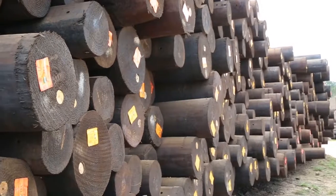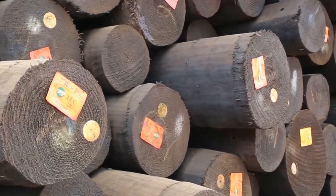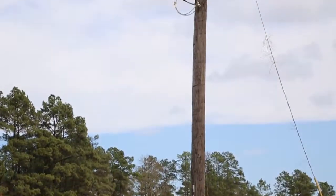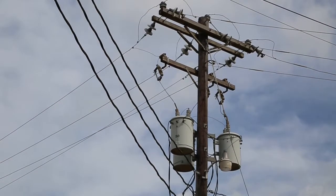If a pole meets all physical and treatment requirements, it's ready for shipment to your electric cooperative where it's installed to support power lines in your community, delivering the safe, reliable power you depend on. If you'd like to learn more about the life cycle of a utility pole, contact your local electric cooperative.